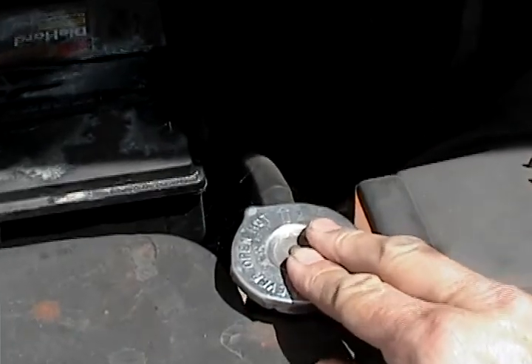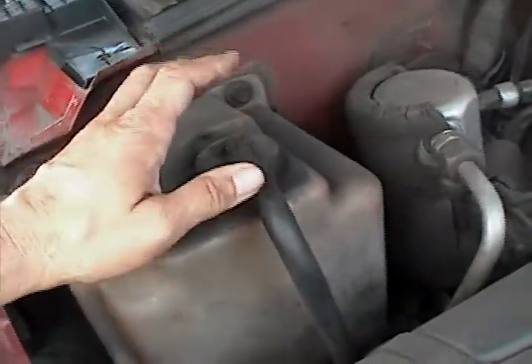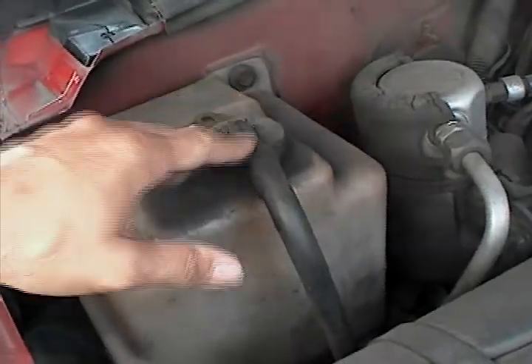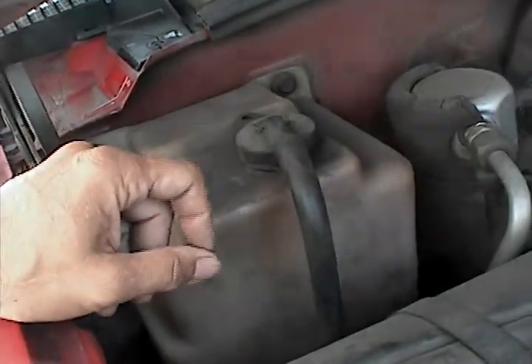Now you've got a radiator. Some cars have radiators that have a radiator cap. Some cars have radiators that don't have a cap but only have an overflow tank. This engine compartment has an overflow tank right up here — it says engine coolant. When the engine warms up it builds up pressure inside the radiator and fluid will come out into the reservoir. When it cools down it'll suck the fluid back into the radiator.